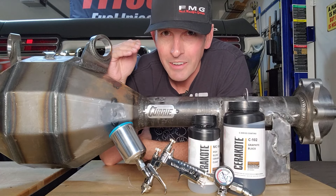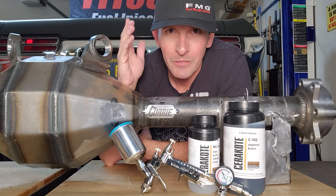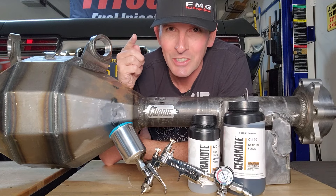Hey guys, this episode we're painting my Curry rear end with Cerakote. I've never done it before so this should be interesting. Let's do this.